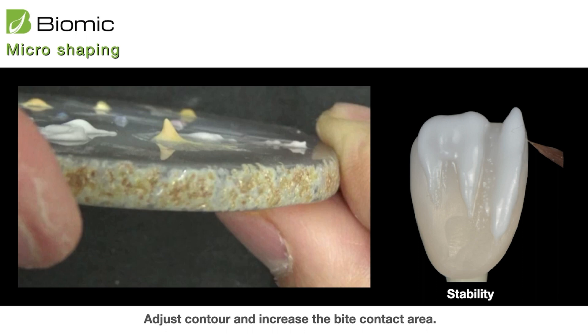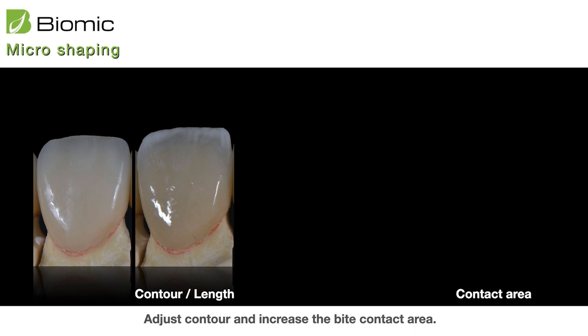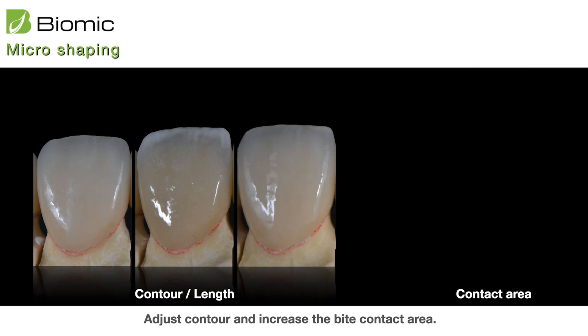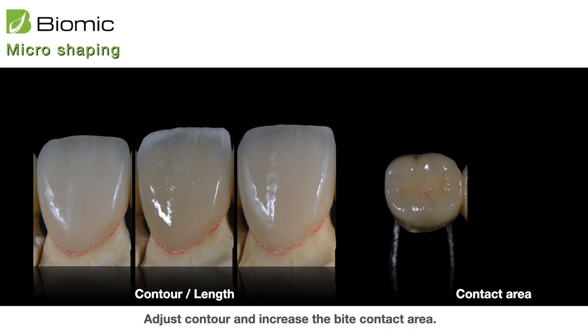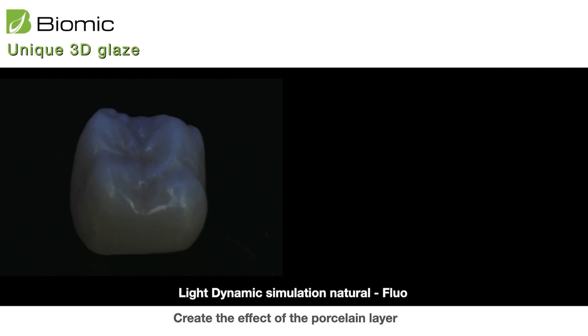After trying, you will understand what I mean. For example, if you lose your edge length and want to add to it, you can use 3D to mix and apply on your edge area, and after firing you can extend your length. You can also apply it on the contact area if you lose the contact, or apply it on the occlusal area if you lose the occlusal bite. You don't need to lay porcelain because this is very fast — you can apply it and stain in one firing. It is very convenient.